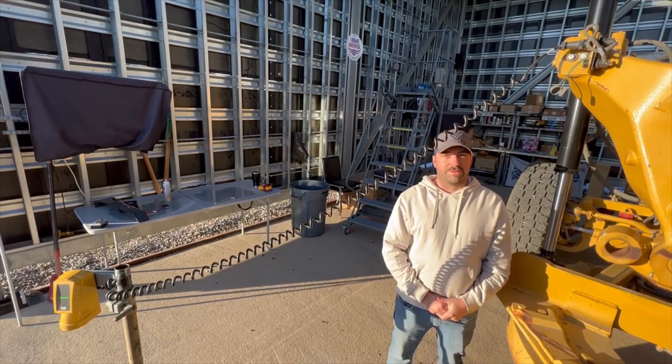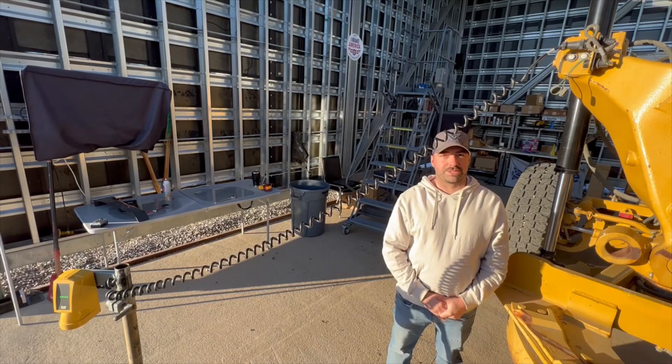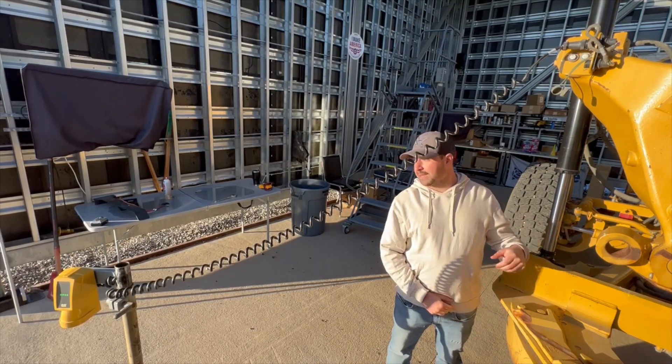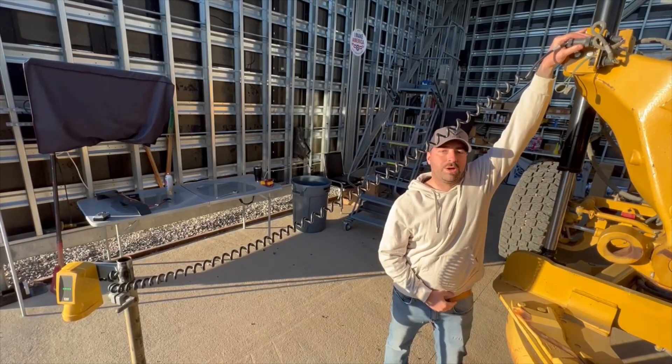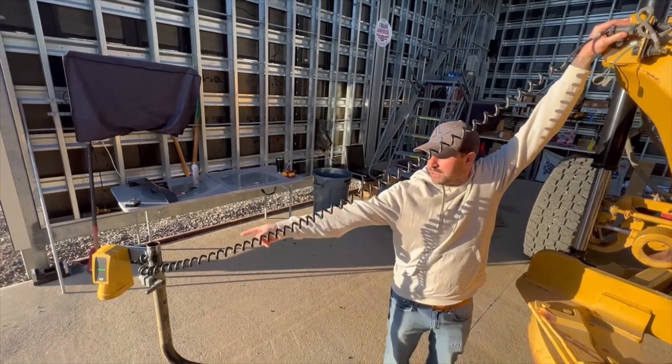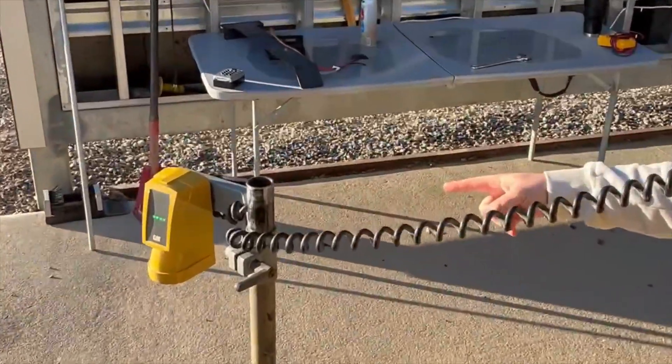This is an example of the wiggle test where there is a good connection with the cable and the sonic tracer is still connected. I'll just go up to the connection and wiggle it. As you can see, the sonic tracer is still connected.